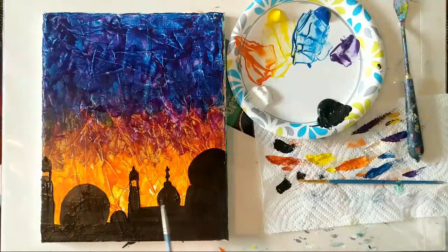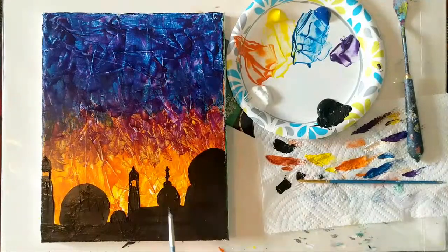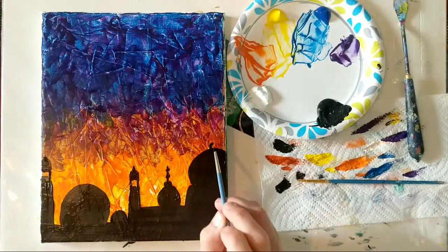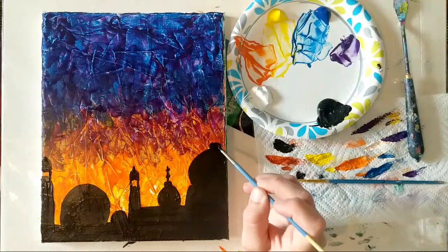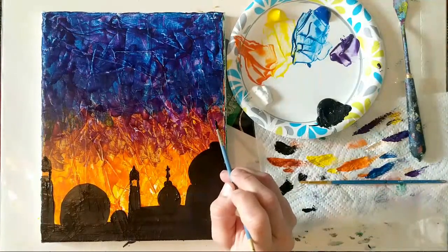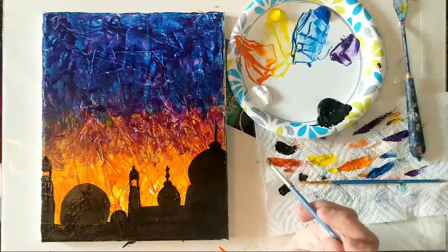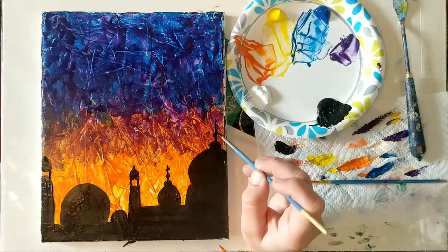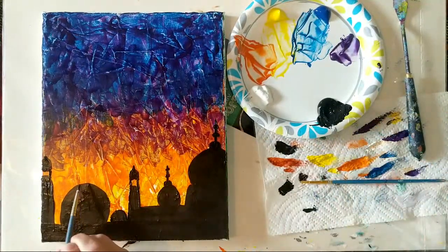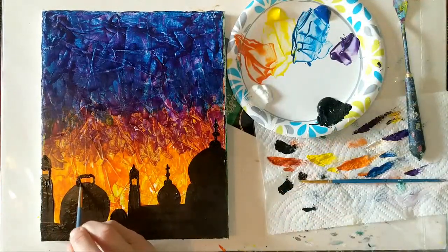On some of these domes, I'm putting another little small circle, then a line, and then just adding little dots around the line to add the decorative elements on top of these roofs. We will also be putting a crescent moon up in the sky and some stars with white paint. On some of the pictures I'm referencing, there was a nice crescent moon on top of some of these towers as well.